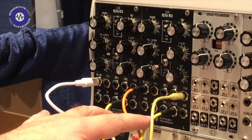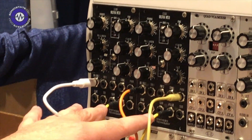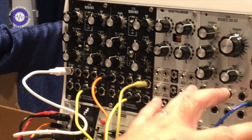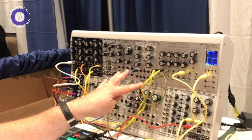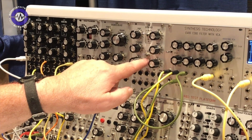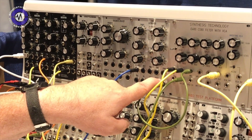We have a pair of pulse waves and then a little bit of PWM, and then we have a sub-octave. What I've done differently from the MOTM 300 is I've added a switchable one or two octaves below with a dedicated output.